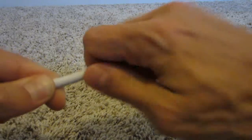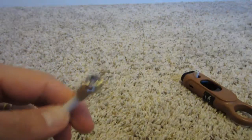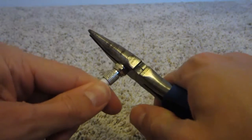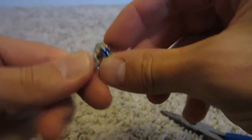You can see I've done that here. Then make sure it's centered nice, and you're going to come and just cut the coax cable wire just a little bit past the end.